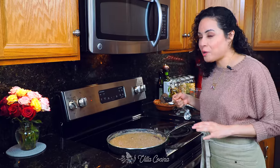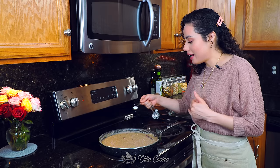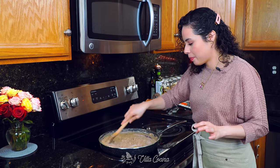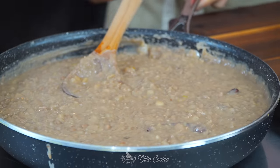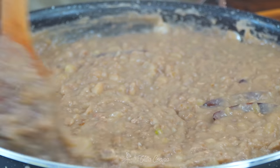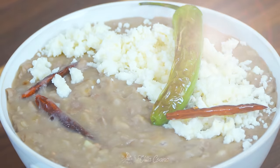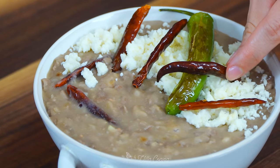This is almost ready. We just have to adjust the seasoning by adding salt — I'm adding half a teaspoon of kosher salt. Mix everything in and then remove it from the heat. Refried beans are a staple when it comes to Mexican cuisine. Their creamy texture and layers of flavor make them the perfect side for an entrée. You can top them with crumbled queso fresco, and while you're at it, fry a couple more serranos and chiles de árbol for the perfect touch of color.